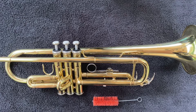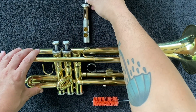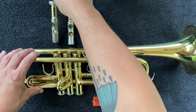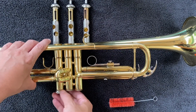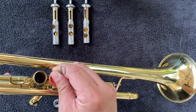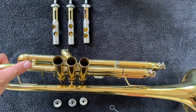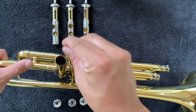Next, we'll clean out the valve casings. You can do so by using your valve brush. Start by removing the valves by unscrewing the top caps. Make sure to keep your valves in order so you don't get them mixed up when putting them back in. Then remove the bottom valve caps. Take your brush and gently clean both ends of each of the valve casings using an up and down motion. Make sure the metal tip of the brush doesn't come into contact with or scratch the inside of the valve casing.